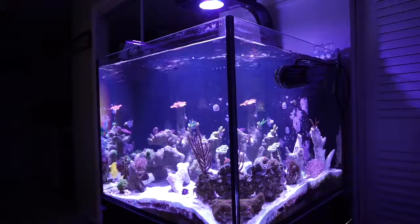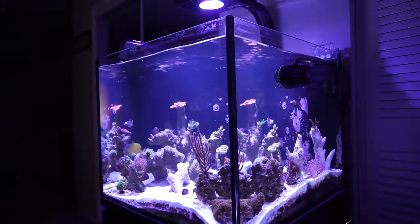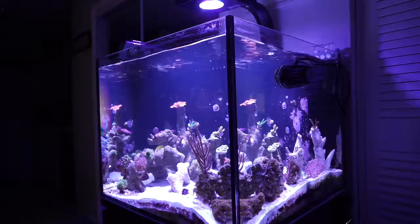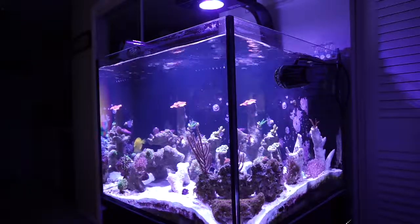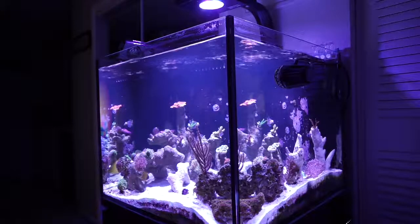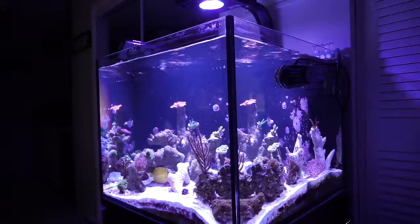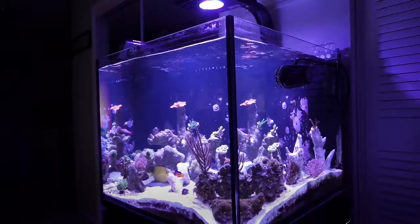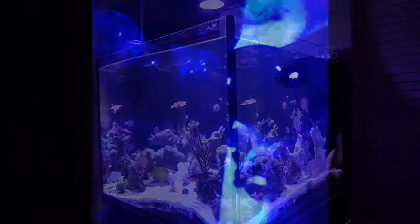My nitrates are really close to 0.2 ppm, and I've been dosing around 2 milliliters every day since I started. Since then I've been seeing a white slime, and it doesn't really bother me too much. It hasn't affected my corals — it just looks terrible.